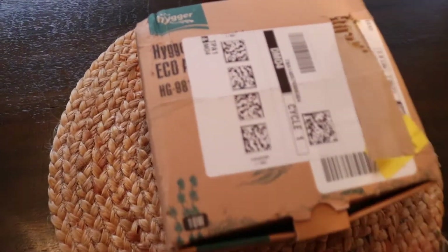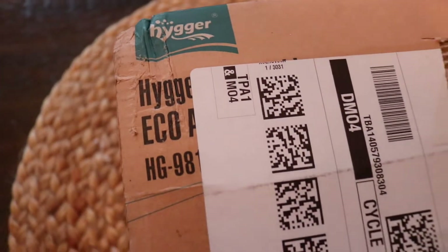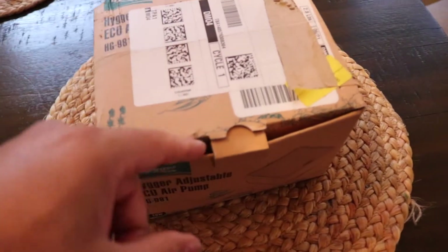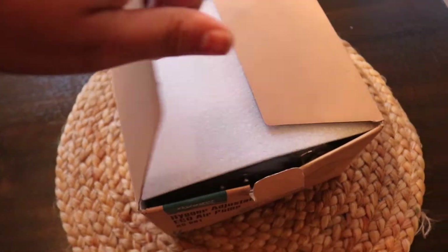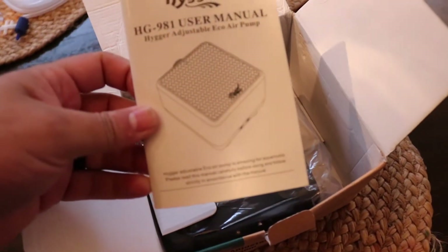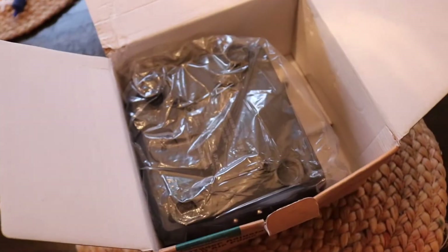I'm going to do a quick unboxing on this pump called Higer. I got the little brother to this one in my 75-gallon tank, but I decided to get the bigger one and move the other one to a 20-gallon tank. So I'm just going to do a quick unboxing here to show you what actually comes in the box. It's a pretty decent-sized box and it's supposed to push a lot of air.